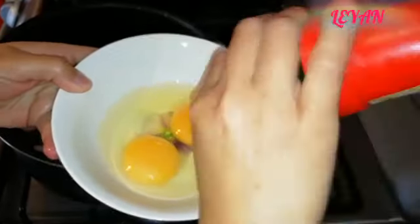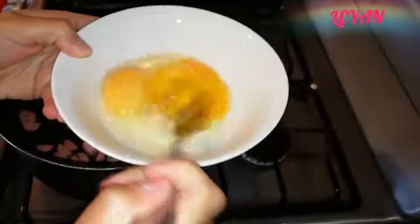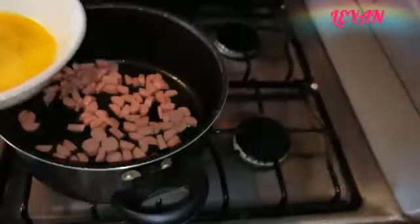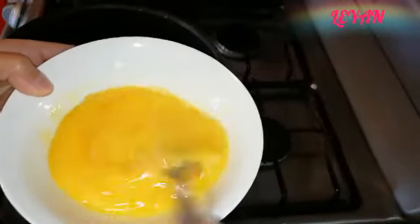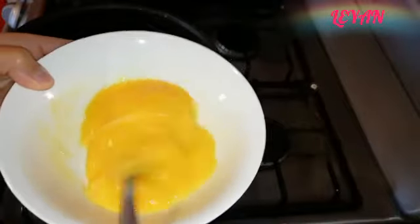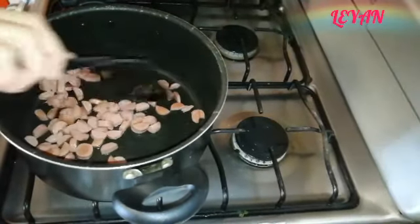Mientras las salchichas están listas, vamos a ir preparando los huevos. Les ponemos un poquito de sal para sazonarlos y los batimos. Podemos ir aprovechando el tiempo batiendo los huevos mientras las salchichas se terminan. Si van a hacer esto al mismo tiempo, tengan las salchichas en fuego medio, porque si las mantienen en fuego alto se les van a quemar. A fuego medio está perfecto.